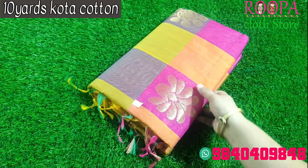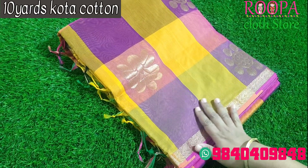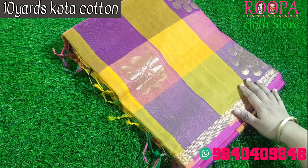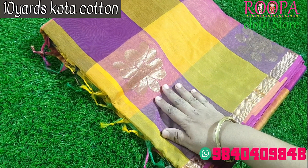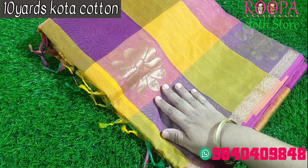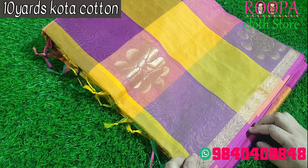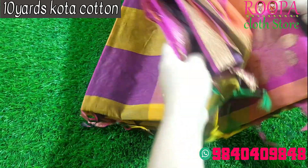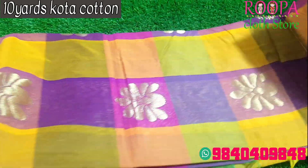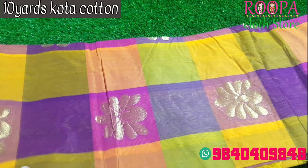The first saree we are going to see is a multi-colored checks pattern that comes with a purple, light green, and yellow shade. We will be getting bigger booties with a golden zari pattern and a floral pattern all over the body. You will be getting the border — it is a very thin border in zari pattern. It is a beautiful multi-color saree, light weighted.